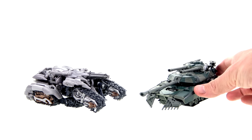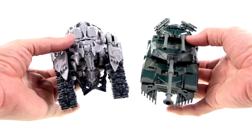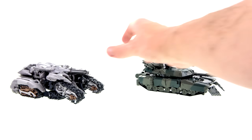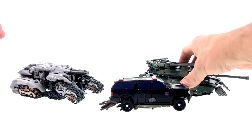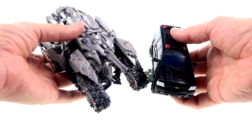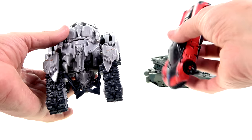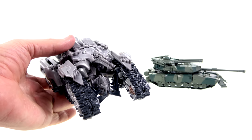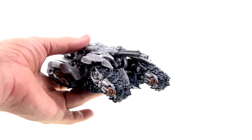Here he is with his current Voyager Class wave mate Brawl. In vehicle mode he is bigger than Brawl, which is quite impressive — he's a fairly big toy for a Voyager. Here he is with Crowbar, and you can see how he scales — obviously a suburban is a little bit smaller than a tank. Here he is with Stinger, which I just leave in vehicle mode for comparison. You get the general idea of his scale.